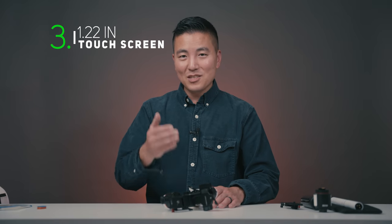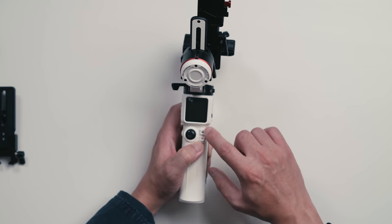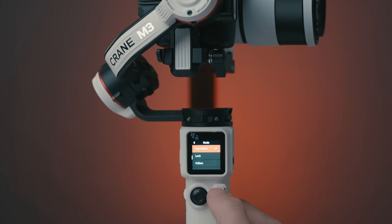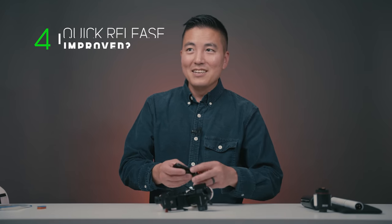That brings me to the third thing I like: this 1.22-inch touchscreen at the front. It's bright enough to see in daylight. I also appreciate that they kept the M button — the mode button to cycle through gimbal modes like pan follow and POV. You can either go through the screen to change modes or just push that button.